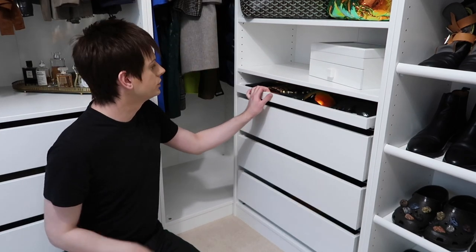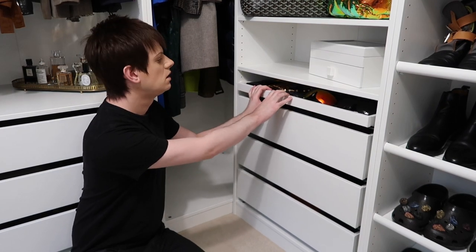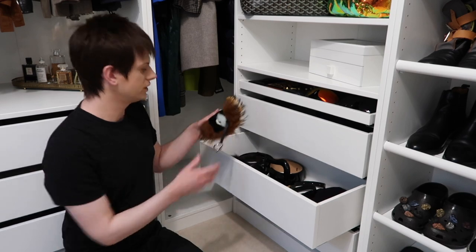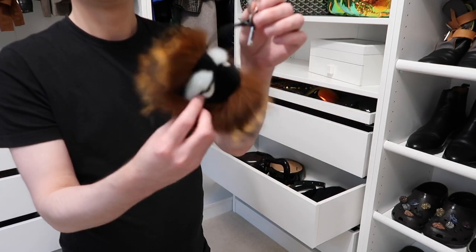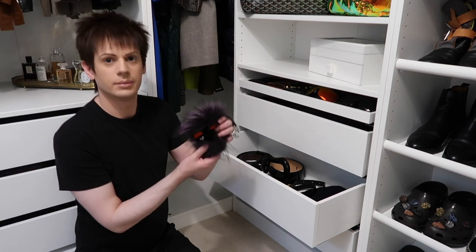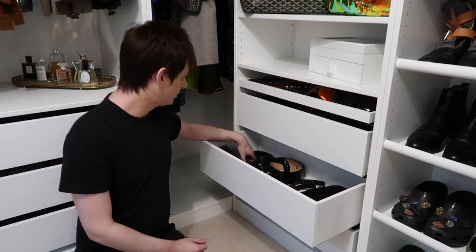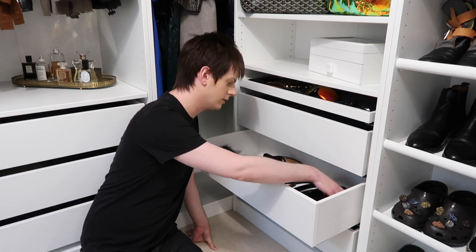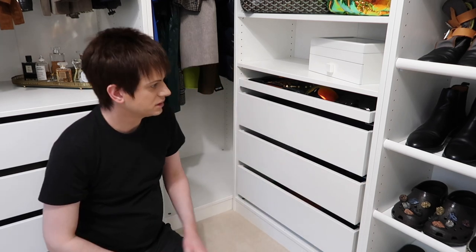I'm going to go through these drawers now. There are sunglasses in here — I don't think I'm going to get rid of any of those; I'll keep those things. Oh, I'm going to get rid of this Fendi Monster because I don't really use this one. I've got another one that I like more. I've got some belts — I should probably get rid of those too; I don't wear those. I'm not going to have anything left by the end of this. So many things I just don't wear. There are just some boxes in here too.